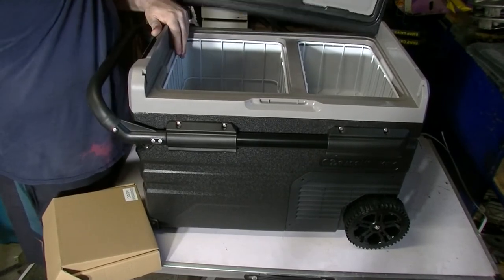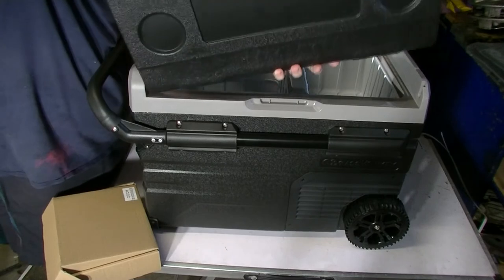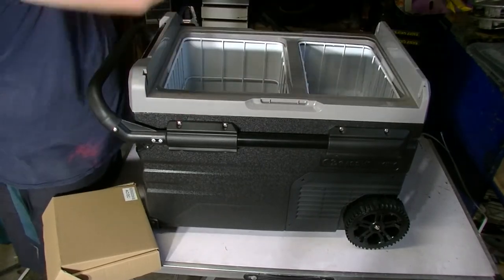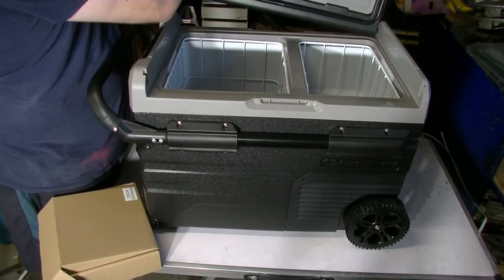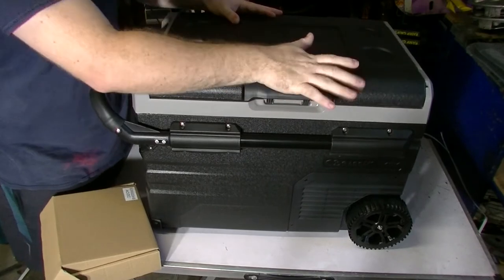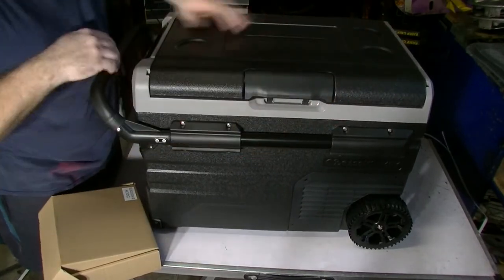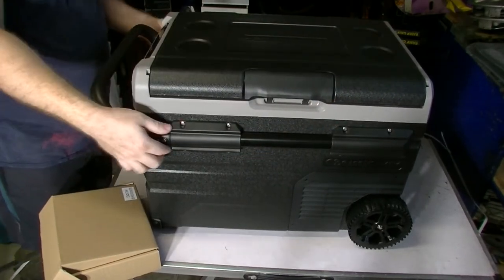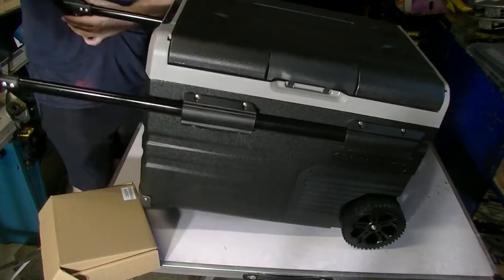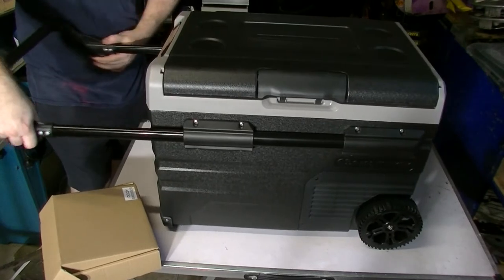The lid is also reversible — you just pop it off and pop it down to switch it around, very easy. The handle telescopes as well, a telescopic handle, so you can just wheel it around. I quite like that idea.